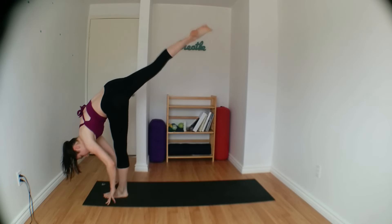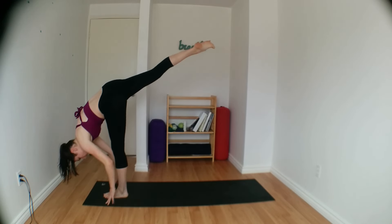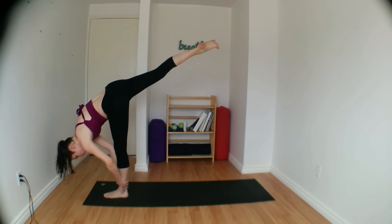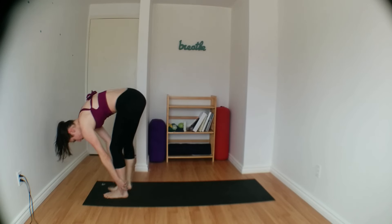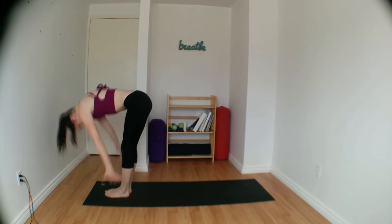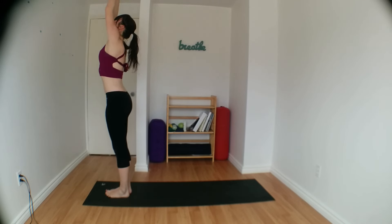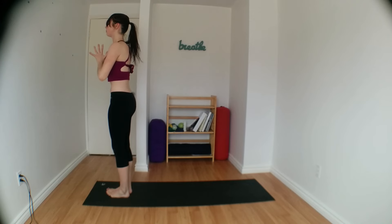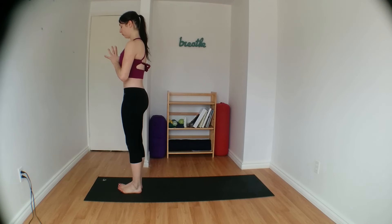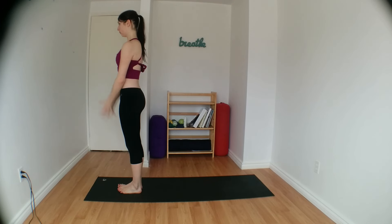Transitioning into your standing splits — right leg comes up. Maybe grabbing onto your ankle with both hands, or keeping your fingertips down onto the mat. Lower your right foot down next to your left. Halfway lift on the inhale, exhale to fold forward, press to stand. Both arms reach up overhead, and then lower your palms to the center of your chest, taking a few moments here. Inhale, both arms reach up, palms come to touch.